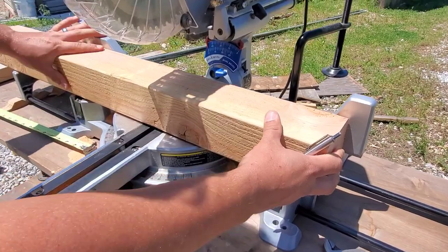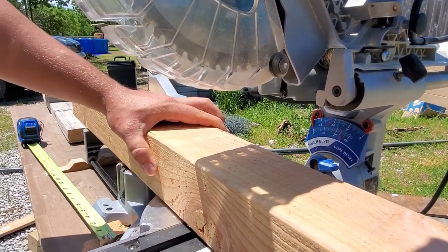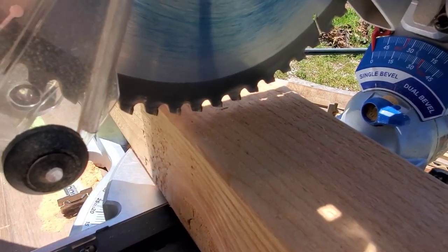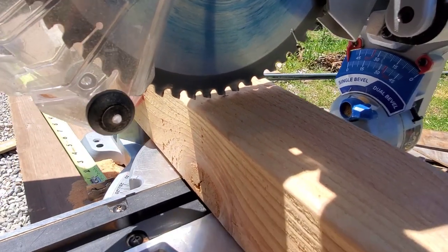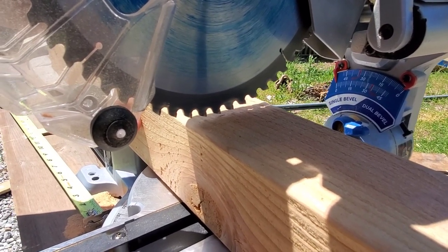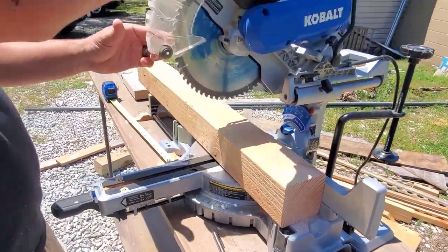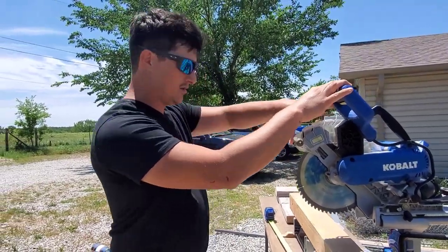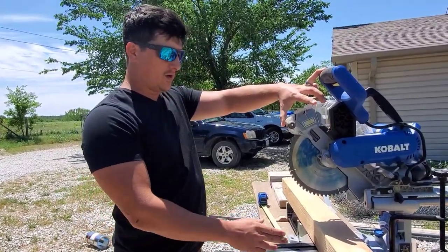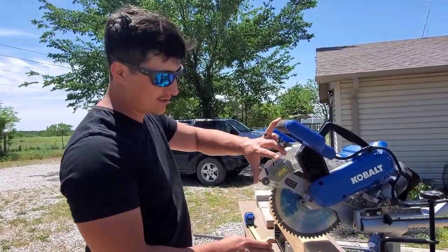The next thing you want to look at when making your cut is lining up the edge of the blade. You don't want to be directly on the mark — you want that blade to be on the outside of that mark so that you're basically just cutting the edge of the line. Because that blade is slightly over a sixteenth of an inch wide, every time you cut on the mark your board will end up slightly less than what you're anticipating. You need to take that into consideration every single cut.